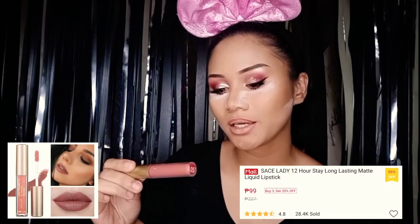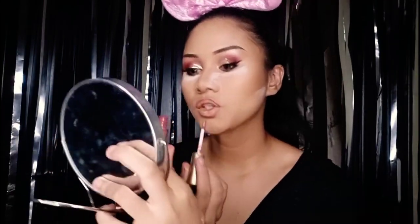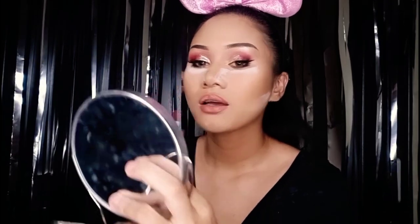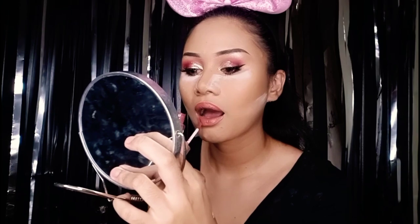That's how you do the lip lining. Now I'm going to apply the lipstick. This is from Saeslady on Shopee — that's the name of their store. Most of my stuff is from Shopee — online shopping, of course, because of COVID. Better be safe. The lipsticks from Shopee are great, especially the matte ones. This is a matte lipstick. We are done with our lipstick — oh my god, look at that.